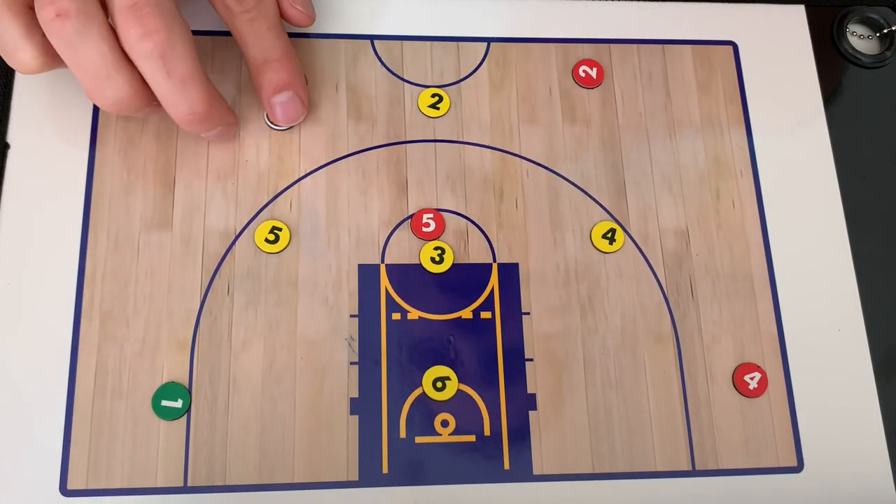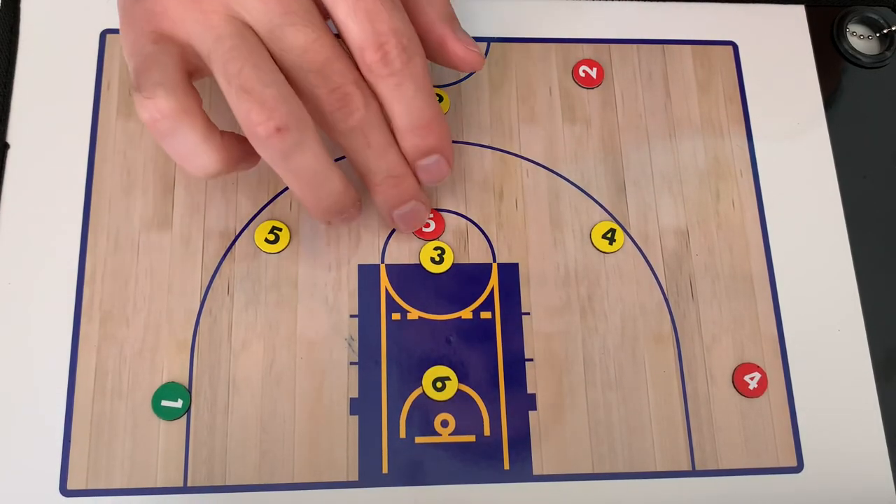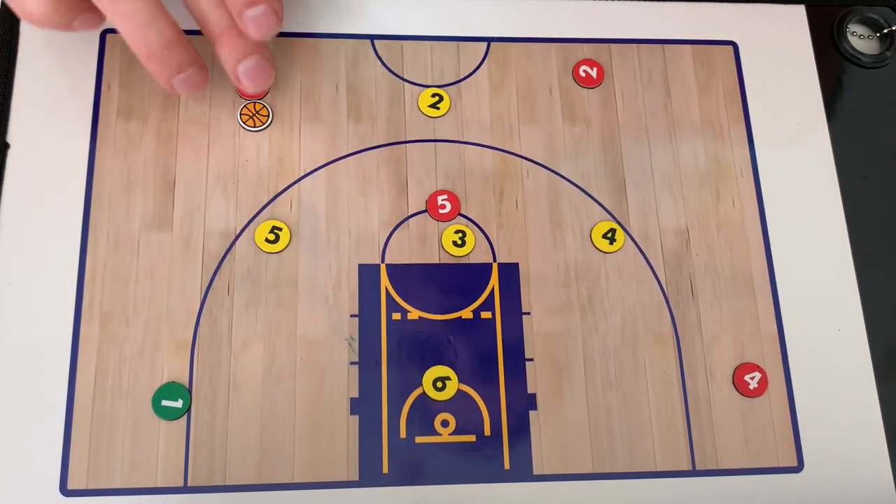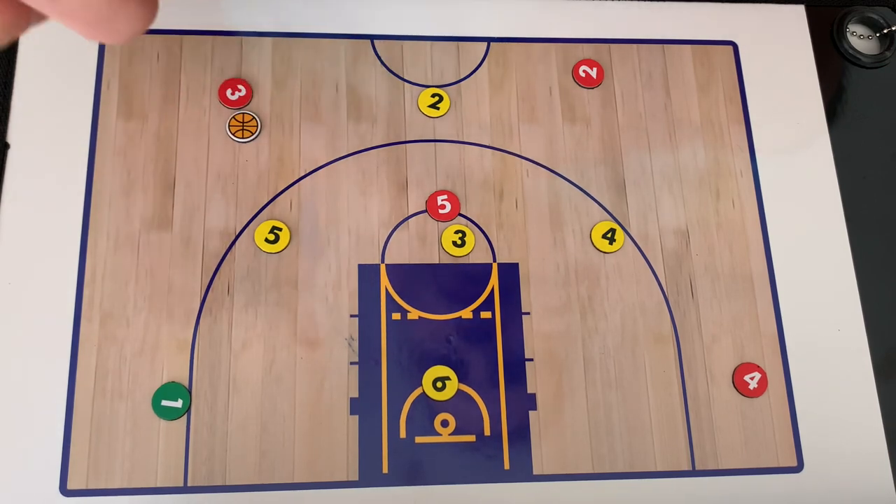Coach, I want to share with you a couple quick variations off of a 1-3-1 that I think you're going to like. I've played the 1-3-1, I've coached the 1-3-1. This is a different variation — we call it the 2. Here's the variation.